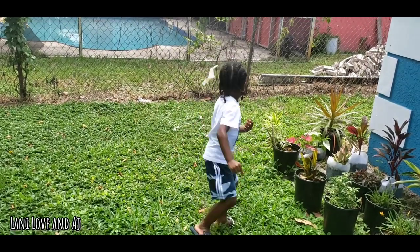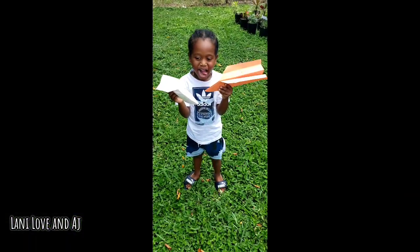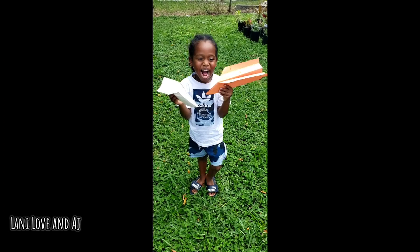Drag, all right. Look at me. Good. Smile, you're pretty.